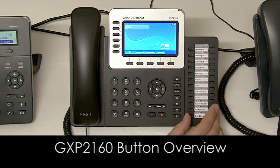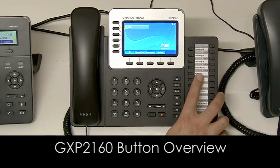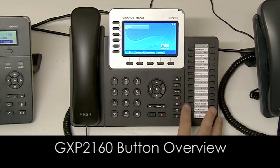On the right-hand side you've got your soft buttons, which will typically be programmed to extensions that you oftentimes phone. The lights will be green if the extensions are available, red if someone is busy on the specific extension, and black if that extension is not currently registering.